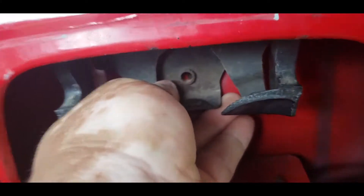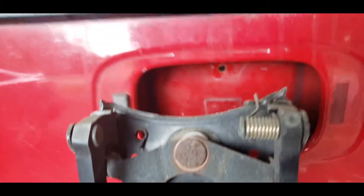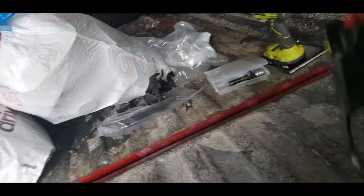The way I took the old one off — I just pulled on it and it came off. Let's go ahead and get the new one.